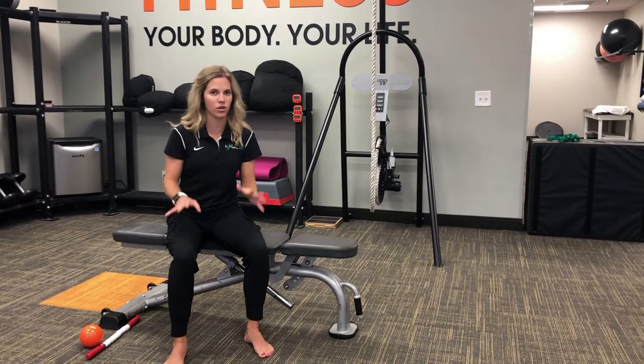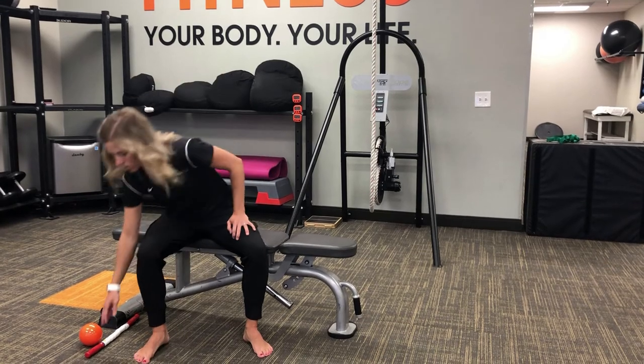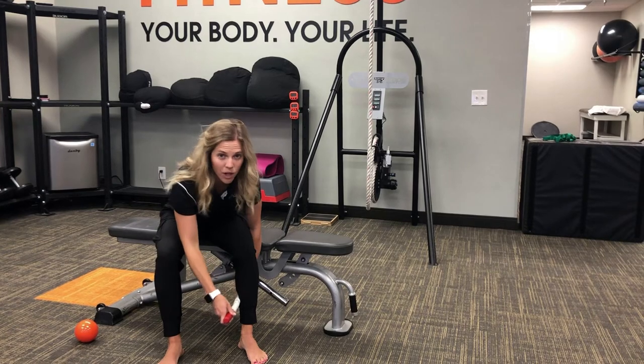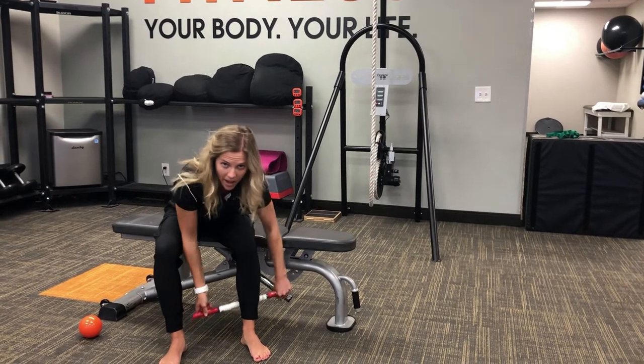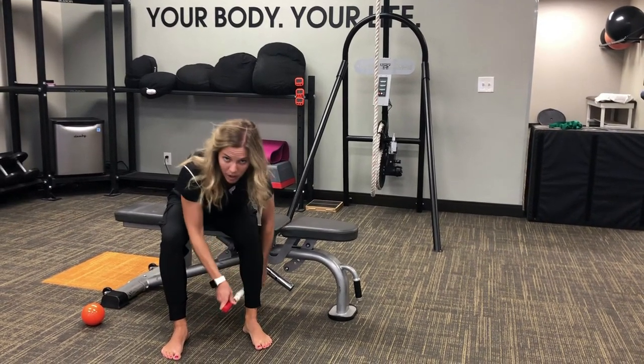I'm going to show you just a few things that you can do to maybe address this if you feel like you have this problem. First, go ahead and grab a stick or a rolling pin at home. You're gonna work on mobilizing some of the tissue on the lower part of your leg. You can go in small bouts here or nice and long all the way along the calf and on the outside. This will help improve the flexibility of your lower leg.